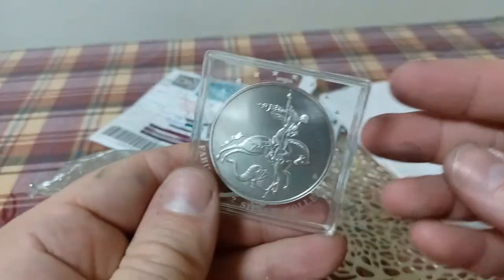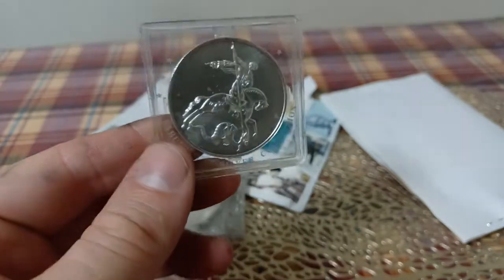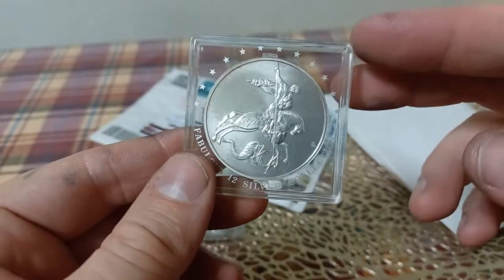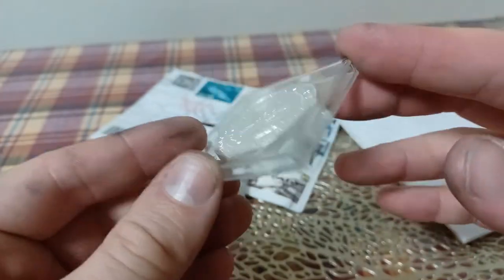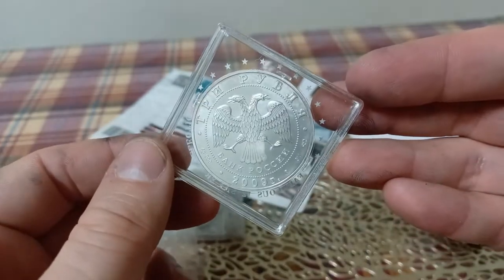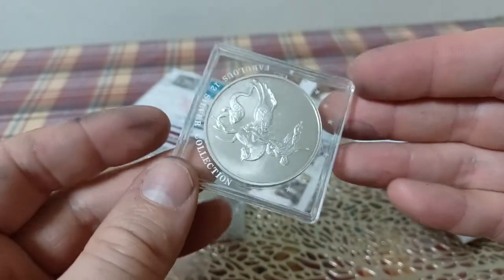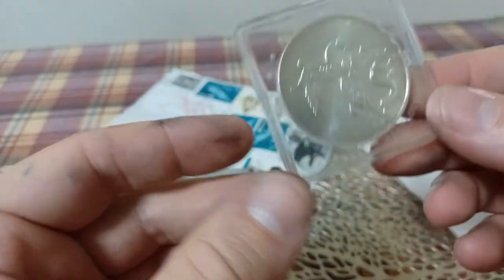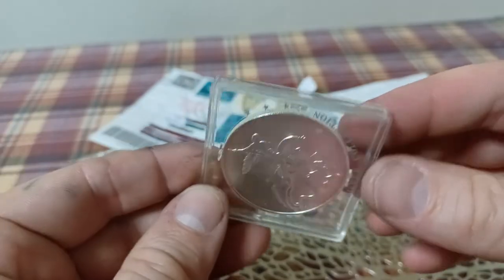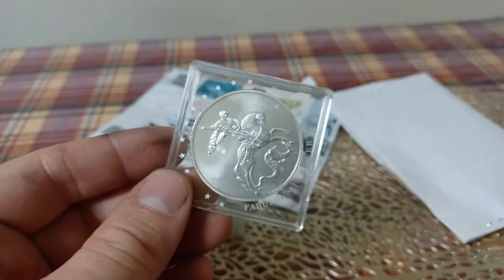Very nice coin. They didn't actually produce a ton of these. The 2009s, between St. Petersburg and Moscow, they only produced 280,000. This is not a normal thing I would stack for weight - this is just kind of a cool collectible. There's a lot of countries that have coins that are not super common, and I want an example. The coin is reeded - there are 300 reeds if I remember correctly. And here you go, you can see him slaying the dragon.